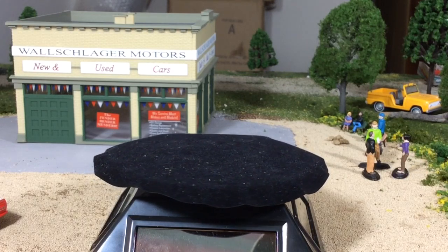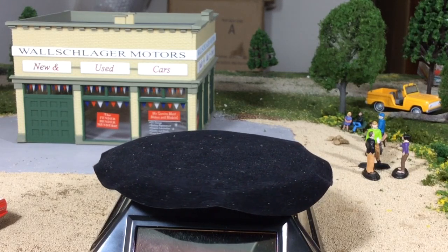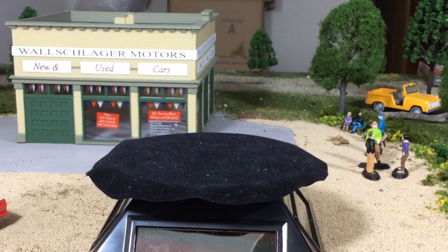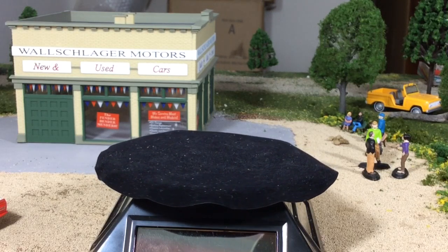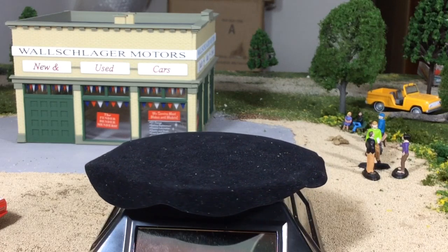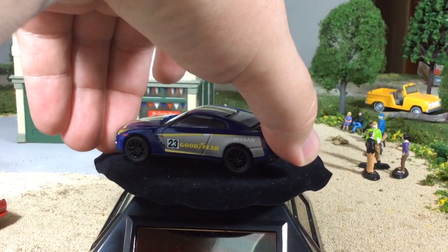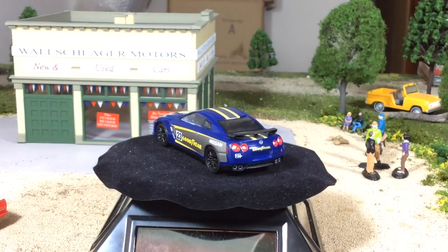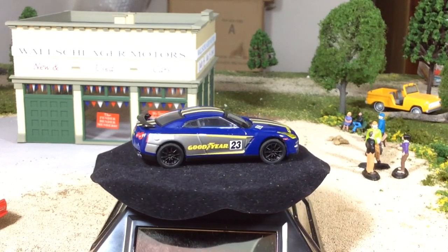Now before I put this car on the turntable — looking at it in my hand — my big complaint is the brake lights, same thing as the truck. I wish they would have used the metallic red. Also, true with all Greenlight GT-Rs, after having collected Tomica Limited Vintage and Kyosho GT-Rs, I wish they would have put side view mirrors on it. But you gotta see this thing. Just wait until it spins around and you take a gander at the front end. Look at these headlights.